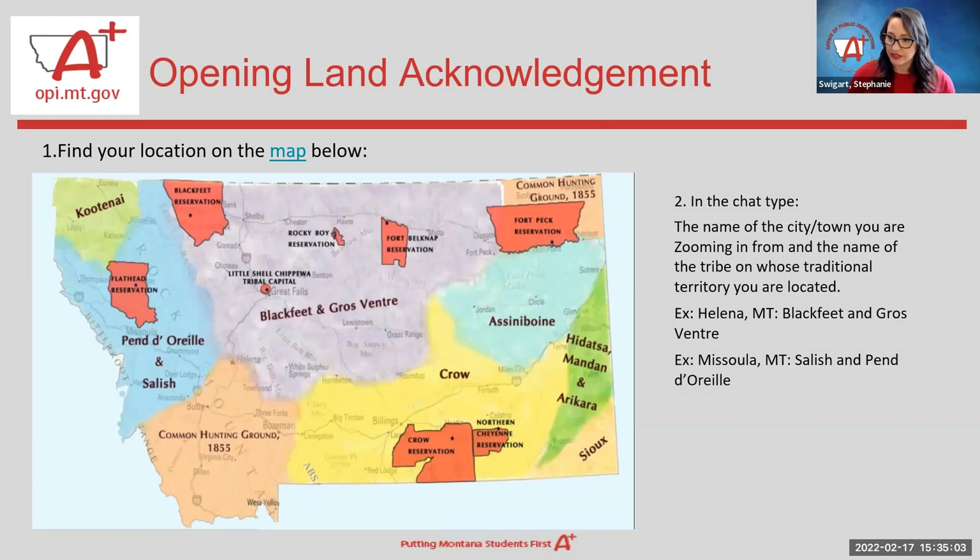In the chat we will be posting a couple of links if you'd like to use them to help view a map in a more accessible way. To start us off and get our chat going, please post your name, where you're joining us from, and on whose traditional territory that land is. We also want to remind you that the chat is a great place to post any questions. We will be answering them in the Q&A section at the end of the presentation.